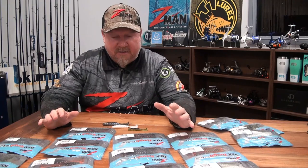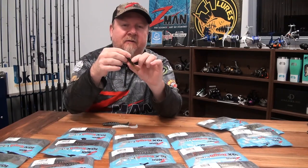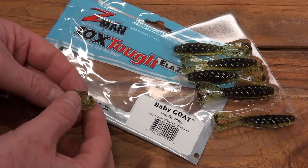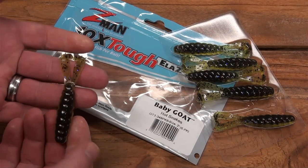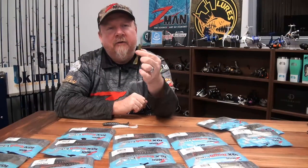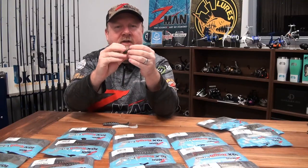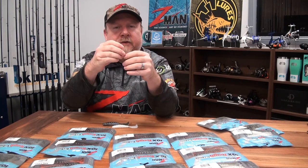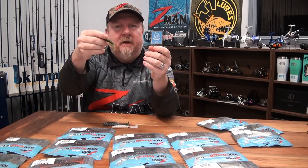Hey folks, Justin from Tackle Tactics HQ, surrounded by new gear — actually surrounded by goats. You may have seen the three-inch Baby Goat from Z-Man, a 10 times tough creature bait. Remember, out of the packet, pop those feet apart to get the most out of those two paddle feet on the back. The Baby Goat is basically a squashed grub profile giving a flatter body with two large flat sections and two big paddle feet.